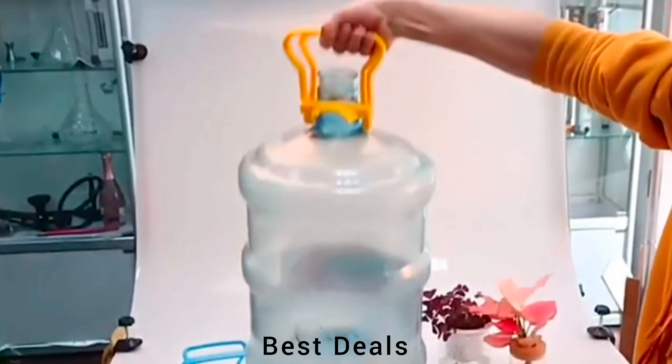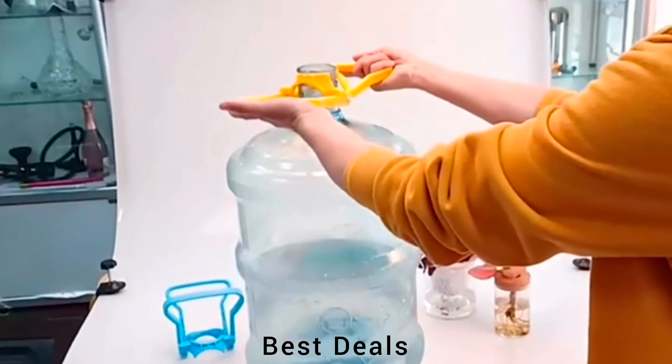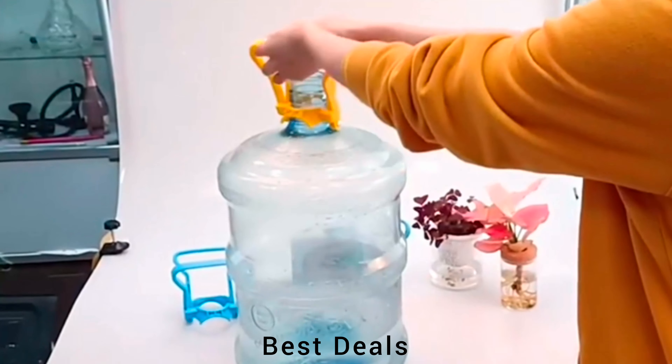8. Water Lifter: Water dispenser has a capacity of 20 liters, which is sufficient for carrying water for a significant period. Product link is given in the eighth description.